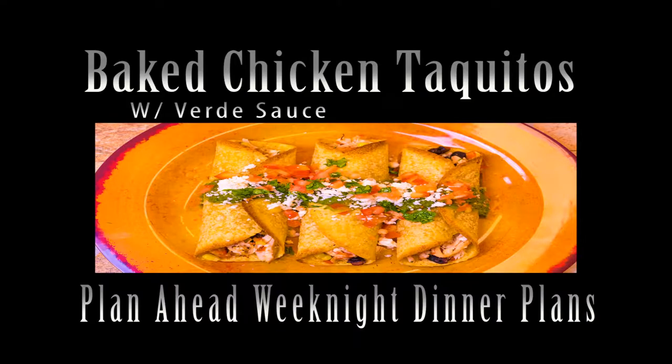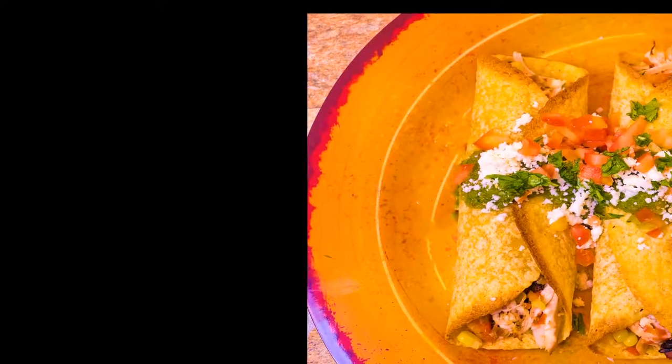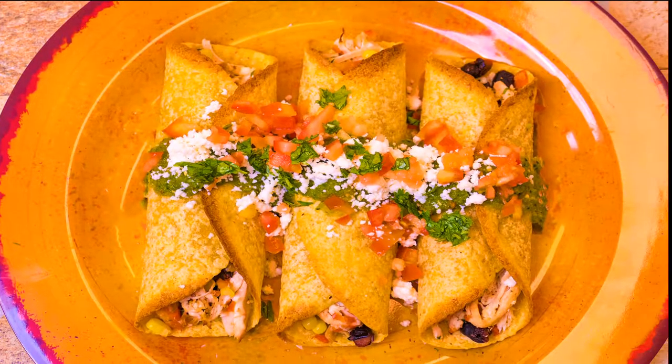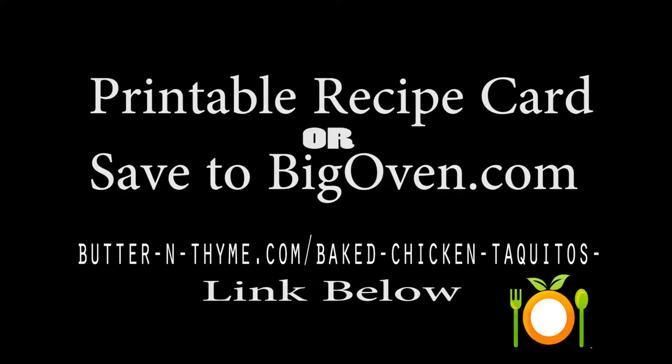Chef Pennington here. Today we're doing baked chicken taquitos with a verde sauce, also known as a tomatillo sauce or a green sauce. It's really bright, vibrant, really fresh, and healthy. A taquito is usually fried — we're baking them, so we're doing a lot of good and healthy stuff here.